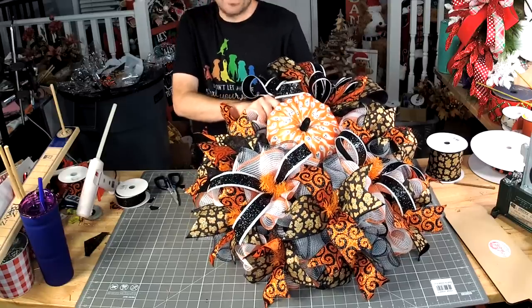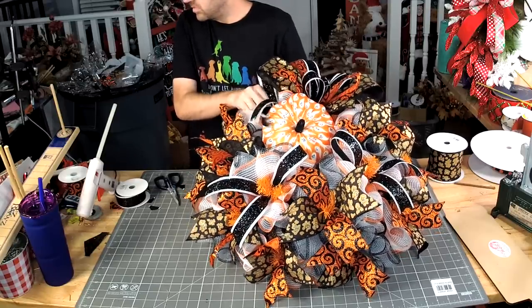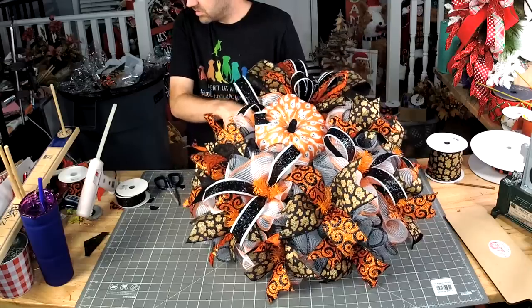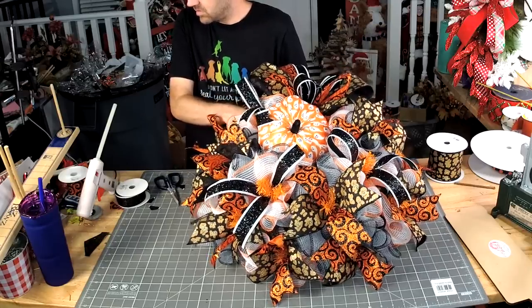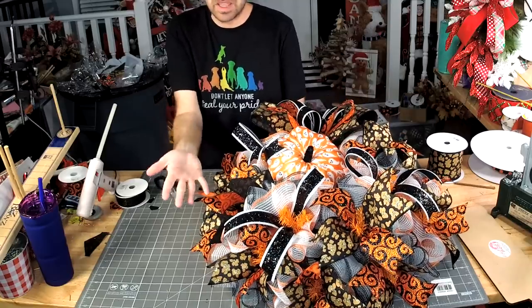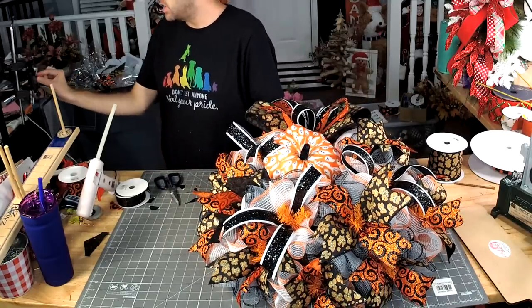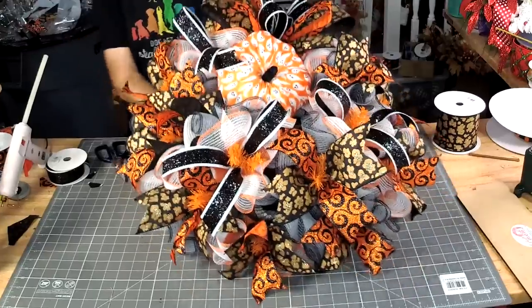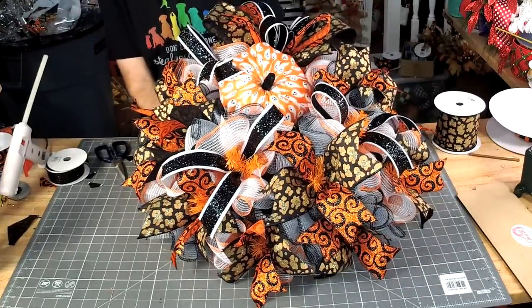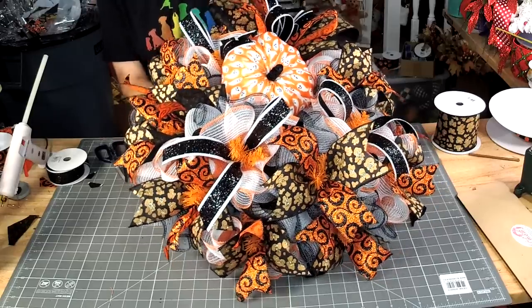I'm just gonna work that pipe cleaner through the mesh and around the frame. You were raised in Sulfur and live in Lake Charles now — I haven't been to Lake Charles in so long.